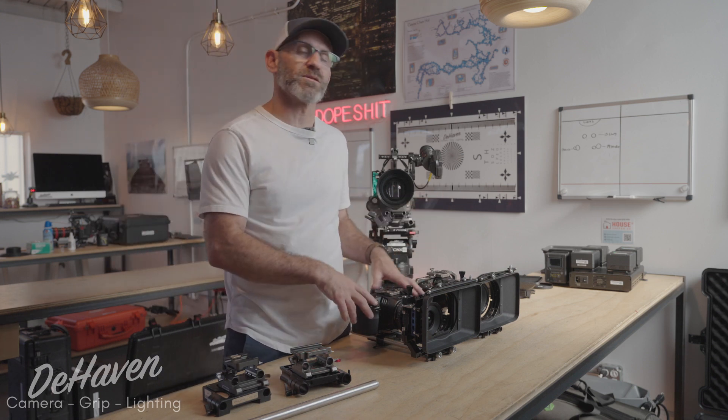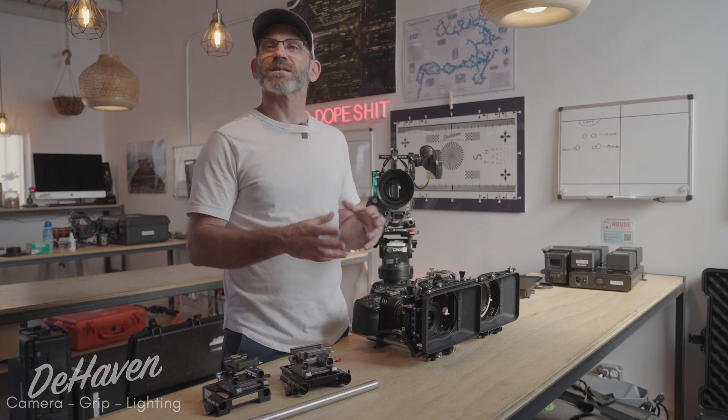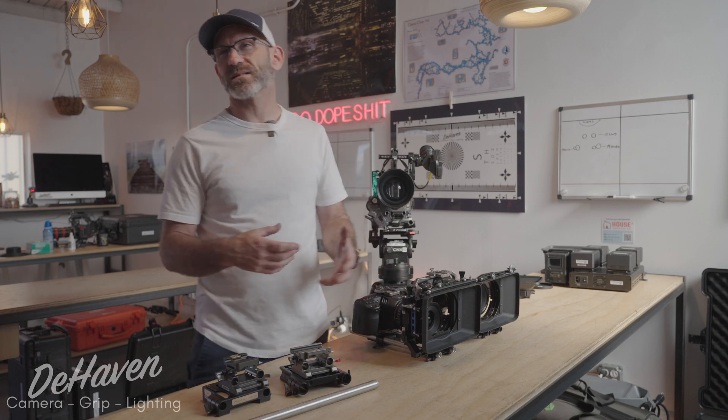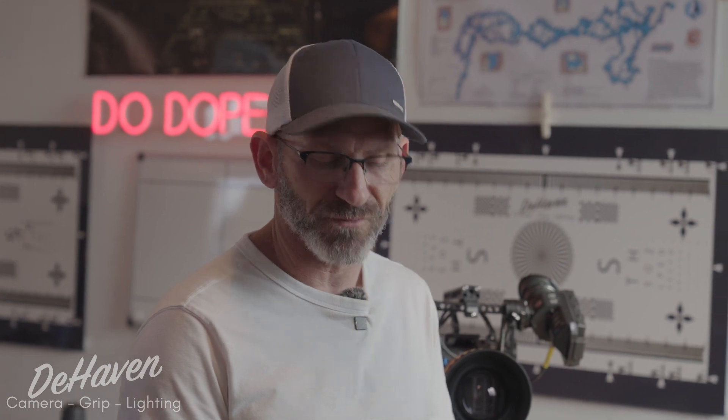We've seen the rise of small cameras like the Pocket or the FX3 and some of the other non-standard size cameras where having the right rod spacing can be really problematic for adding accessories. If you have a small rig cage on an FX3 with the wrong base plate, your rods will be in the wrong position and then matte boxes and motors don't fit.